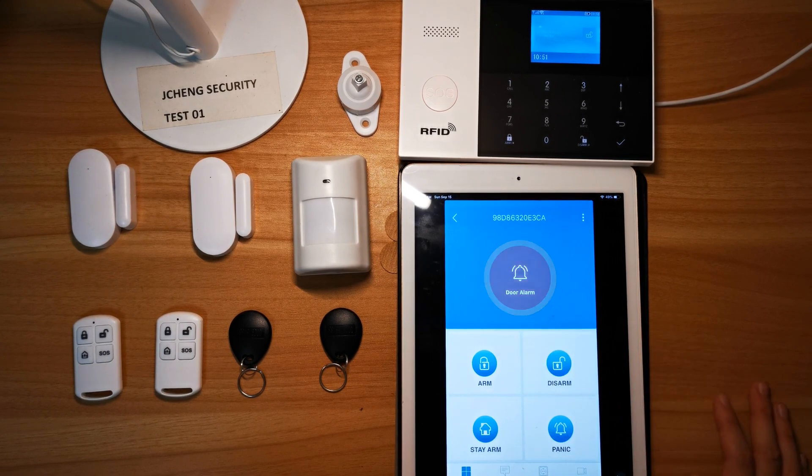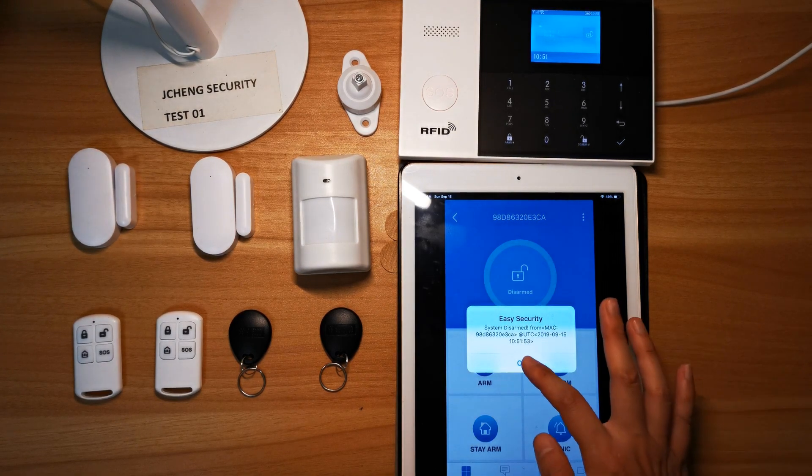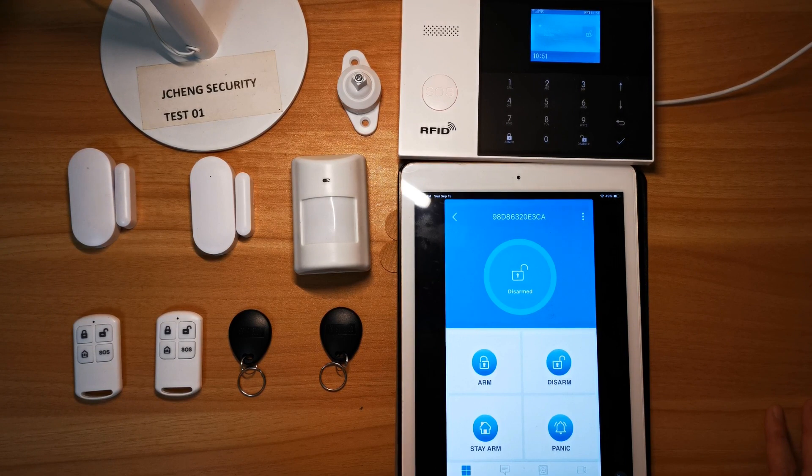The system will show the door is open. Then close the door. If you find the red icons are still flashing on your app, then just disarm a second time. System disarmed. Now let's test the second one.